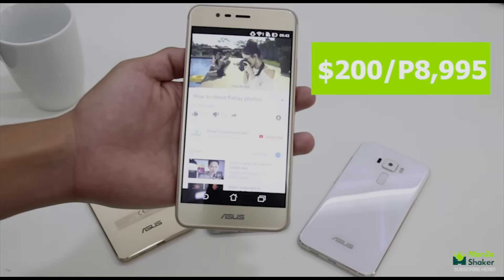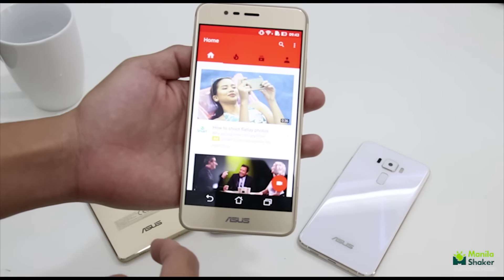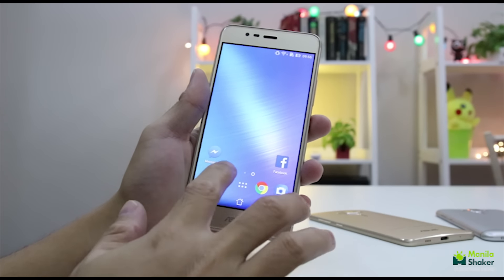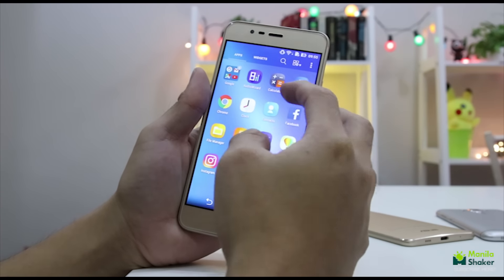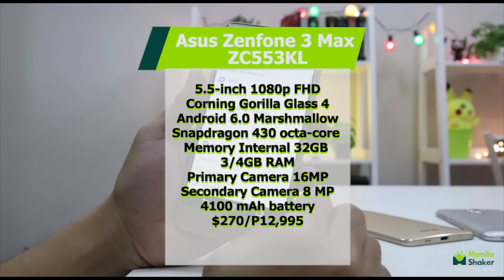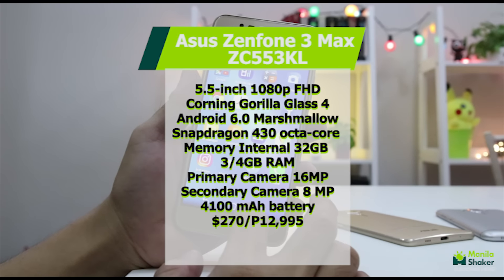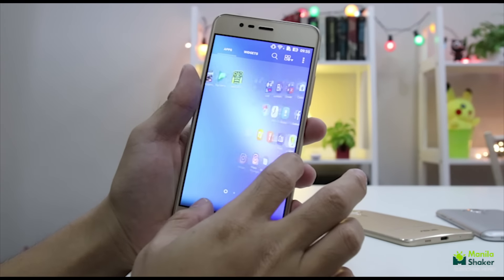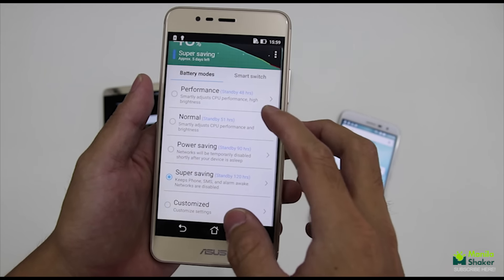Being at the budget range at 8,995 pesos or about 200 US dollars, it's easy to understand why urban warriors would want in on this no-frills power brick that does what it says — lasts you through the day. Or you can opt for the 5.5-inch version with slightly better specs overall at an unofficial estimated retail price of 12,995 pesos or about 270 US dollars.